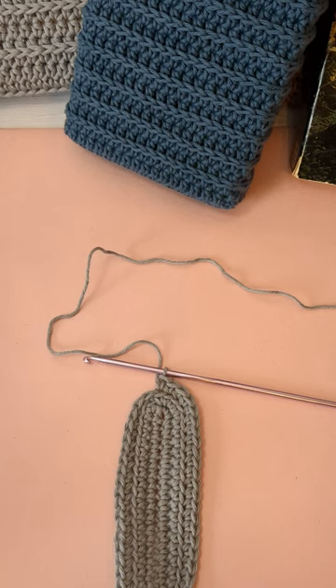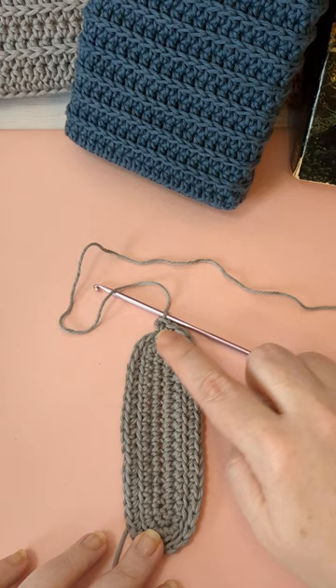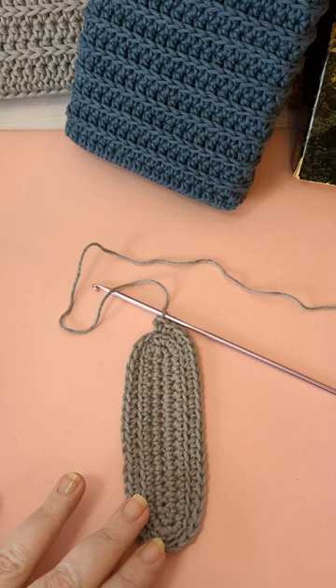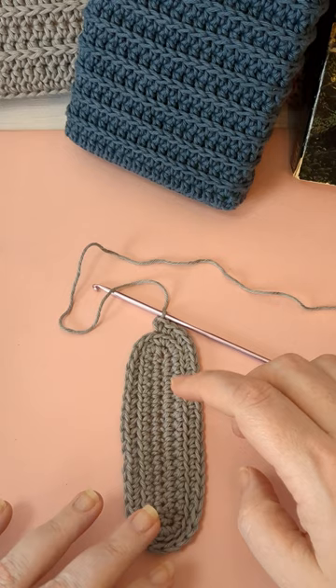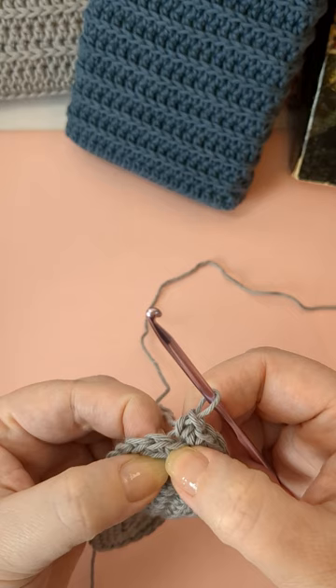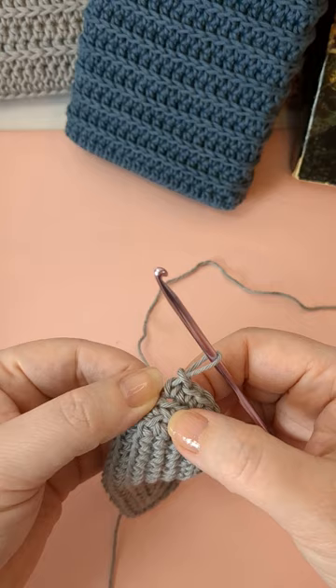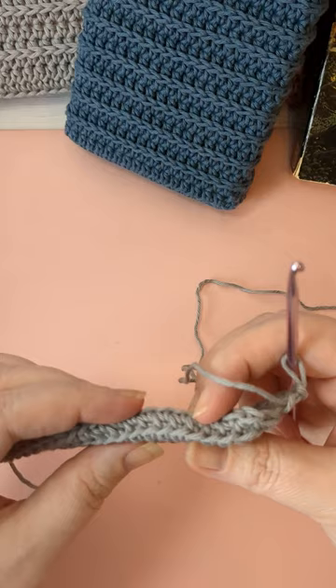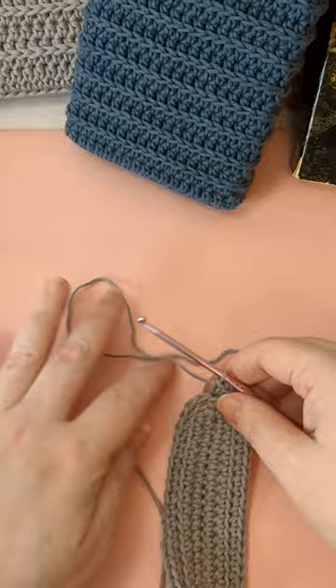I've done my round of back loop only and you can see that even though I didn't increase at all it didn't turn — because working in just the back loop is a little bit wider, so it'll still fit fine on my book. That's why I didn't want the bottom to be too big. Now we're doing continuous rounds and we get back to the beginning — and this just kind of turns real nice on itself. We're going to start now the special stitching for the stripes.